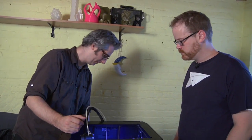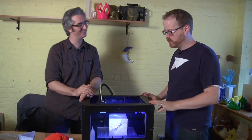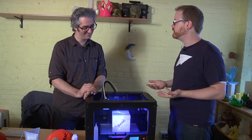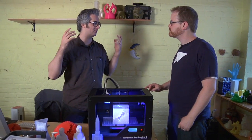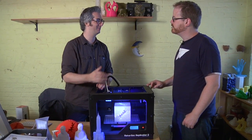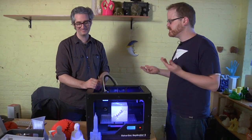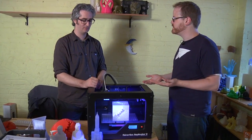That heated build platform was a significant power draw. We actually shifted from a massive power supply to a smaller one, so you don't have a giant Xbox-sized power supply anymore. And that was also the thing that took a long time to heat up — now it takes like three minutes or less to warm up and get going, whereas before it took maybe ten minutes. It seems like a pretty big improvement.